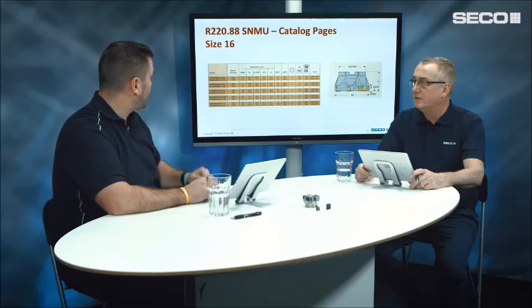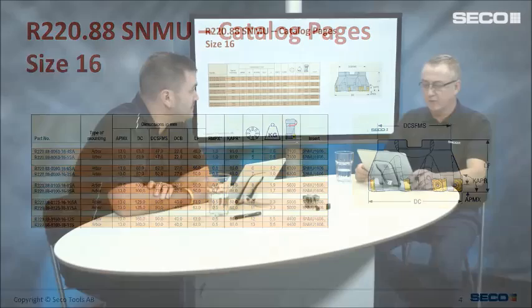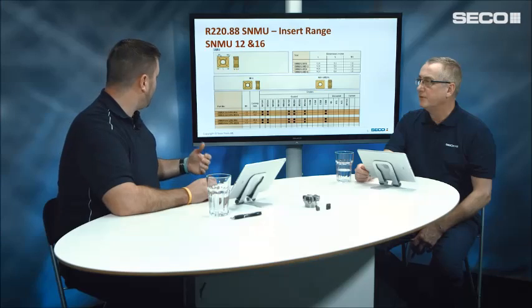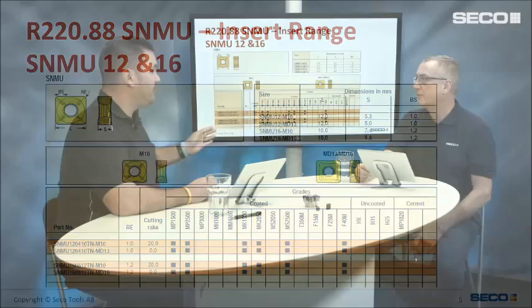For the size 16, we start with diameter 63 and go up to diameter 160, with the corresponding Imperial range starting at 3 inch and going to 6 inch. Looking at the SNMU inserts, we have size 12 and size 16, with grades focused on steels and cast irons. We have the M10 and MD13 for the size 12, and the MD16 for the size 16.